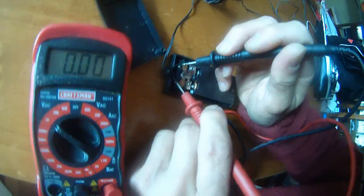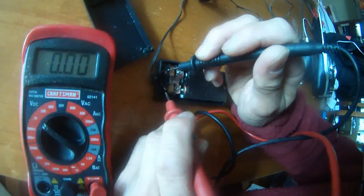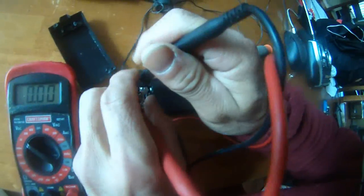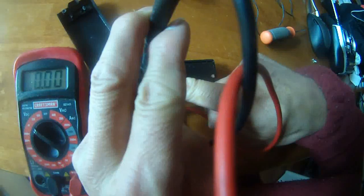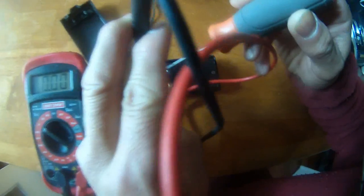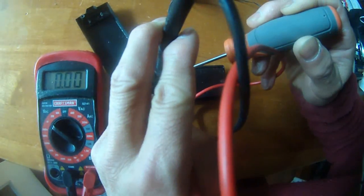Let's come over here, because these are the terminals that lead to the wire. This is the terminal to the wire, and this is the other terminal to the other end of the wire. So when I press down the switch...